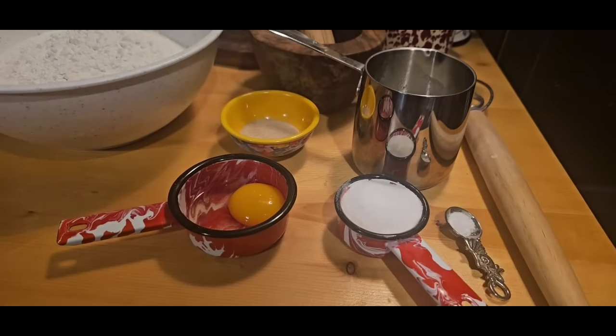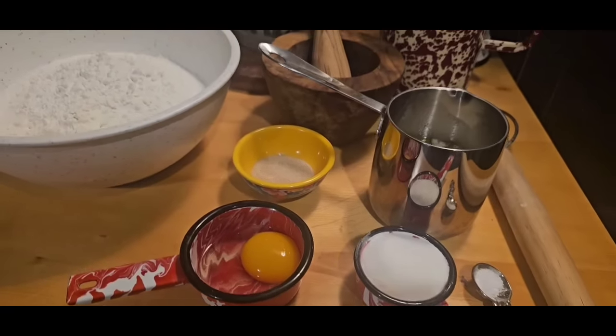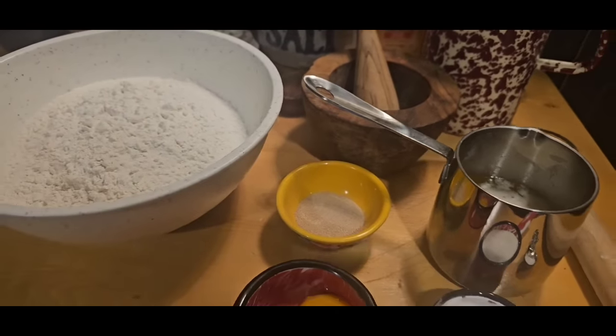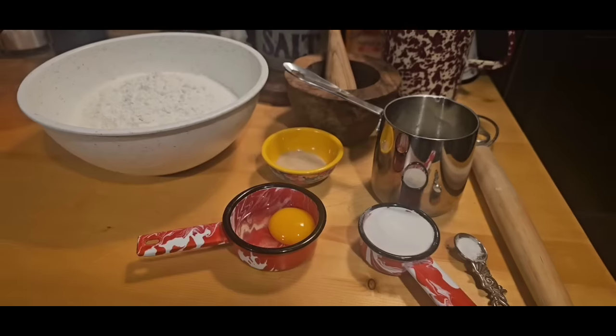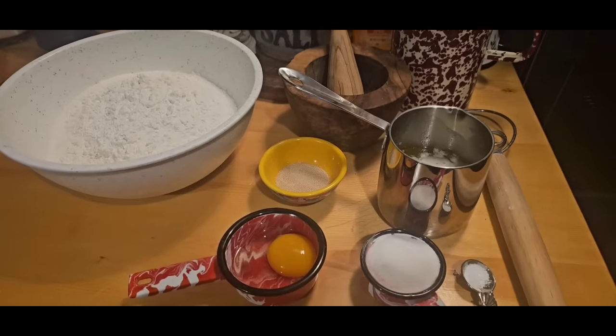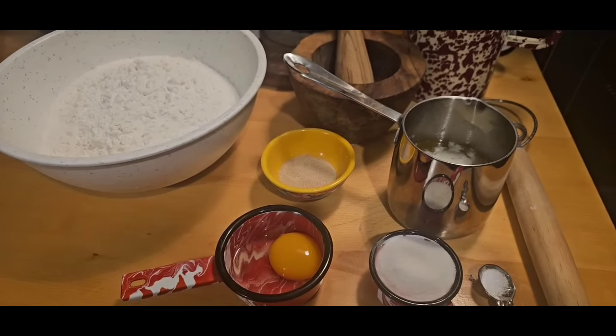Let's talk about our ingredients. We've got a fourth of a teaspoon of salt, a fourth of a cup of sugar, six tablespoons of melted butter, one and a half teaspoons of active yeast, one egg, and four cups of self-rising flour. And that's all it's going to take to make these delicious hot rolls.